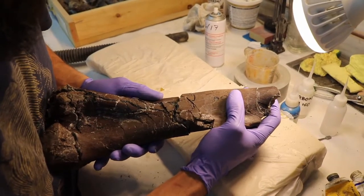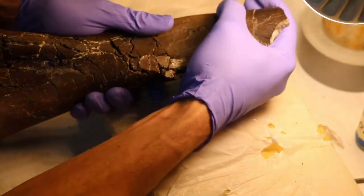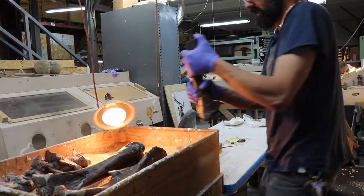Let's put that leg back together, buddy. All right. Now we're going to take the piece right over here to our sandbox.